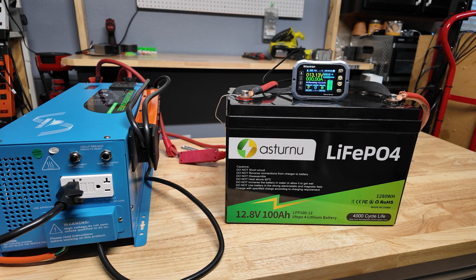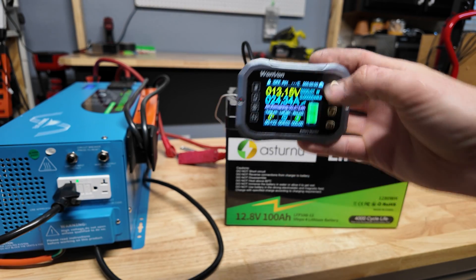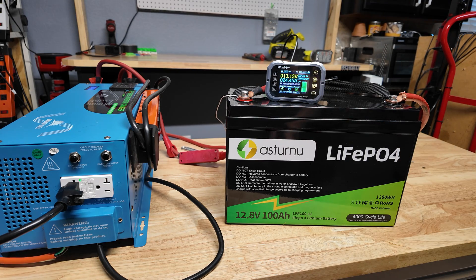The battery is fresh off the charger. We're going to put a 0.2C load on the battery, so that's going to be about 20 amps. We're using a SunGold Power low-frequency 12-volt 3,000-watt inverter to put a 20-amp load. We're getting about 24 amps — that's kind of the lowest I can set it. We'll let this run and once the battery completely dies we'll see how much capacity we get.